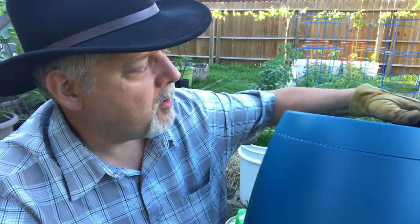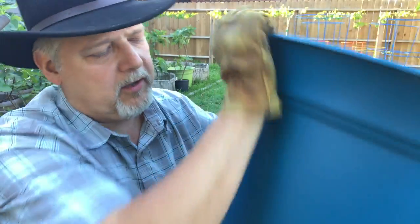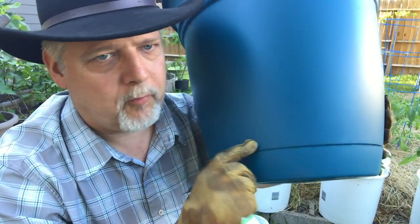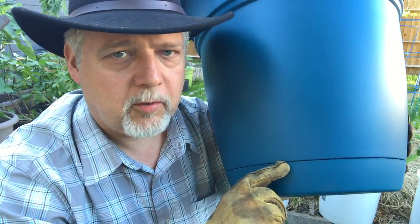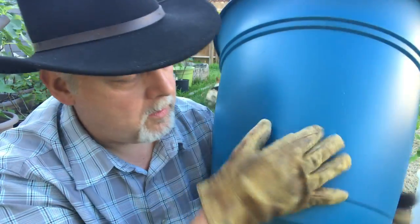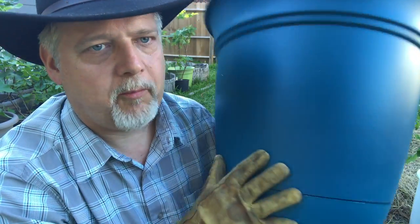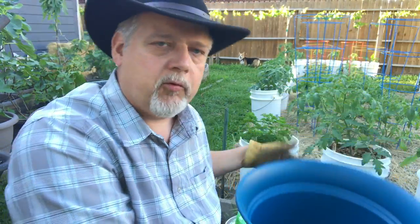I planted some squash in them earlier. They have a tray in the bottom that helps you retain water. What that means is there's a reservoir down here — when you water your plants, the water drains out the holes in the bottom, but it keeps about two inches of water at the bottom of your pot, and that helps you retain moisture.